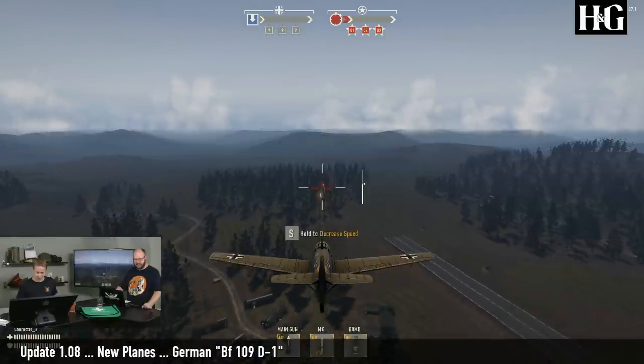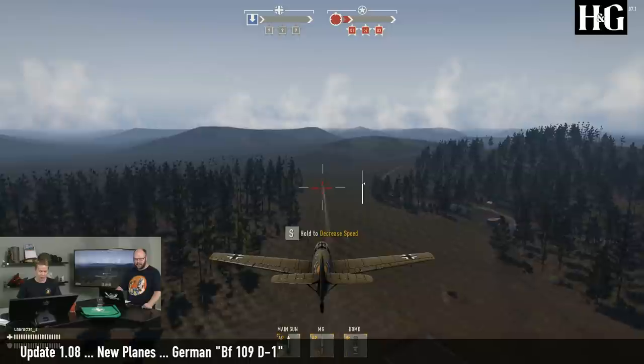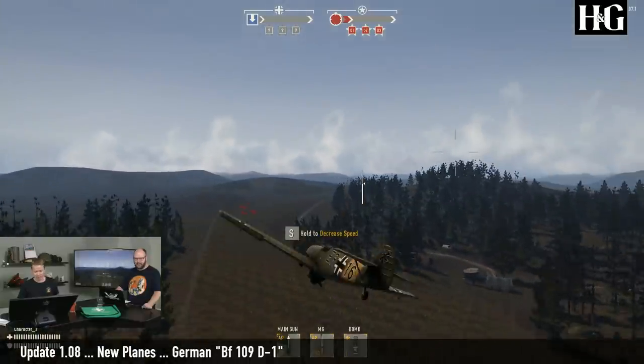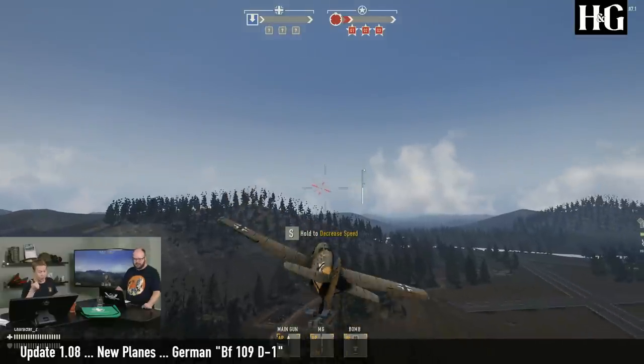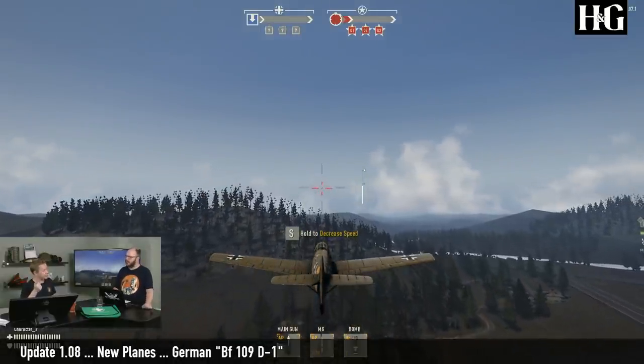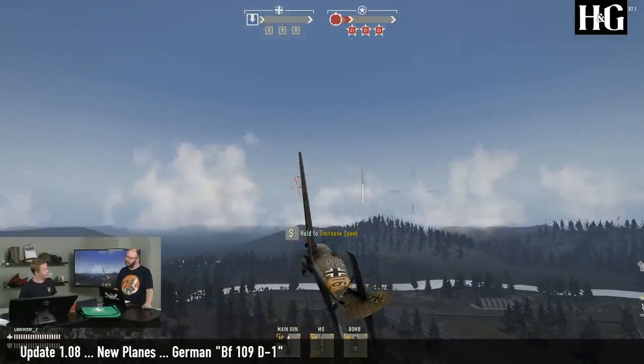I'll demonstrate here. And of course it has the two cowling machine guns on top of it. The redeeming quality of this plane is that it has this center-mounted cannon, which does make it easier to aim with.